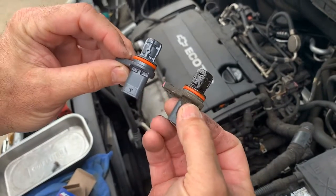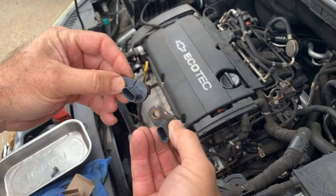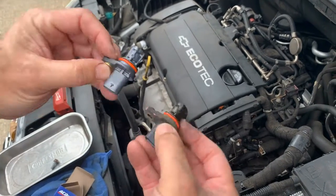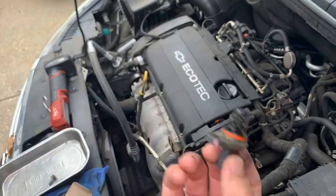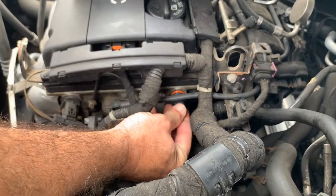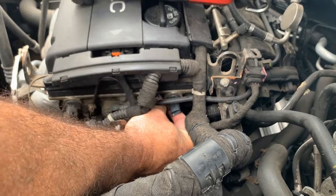So we went to GM and bought the correct part. Nothing works better than factory original parts most of the time. So what we're going to do is install this and plug it back in — just push it in nice and easy until it seals and line it up.